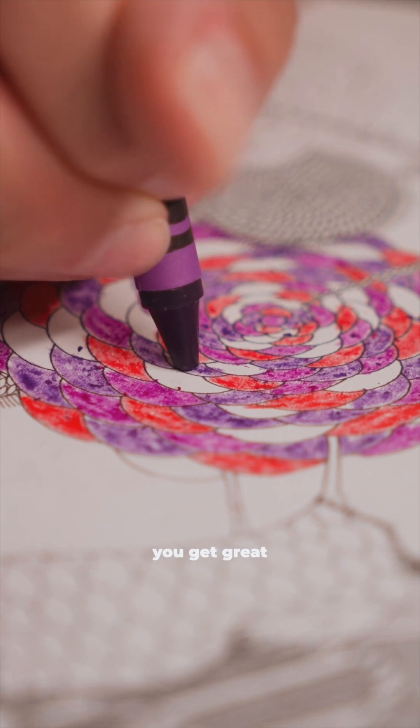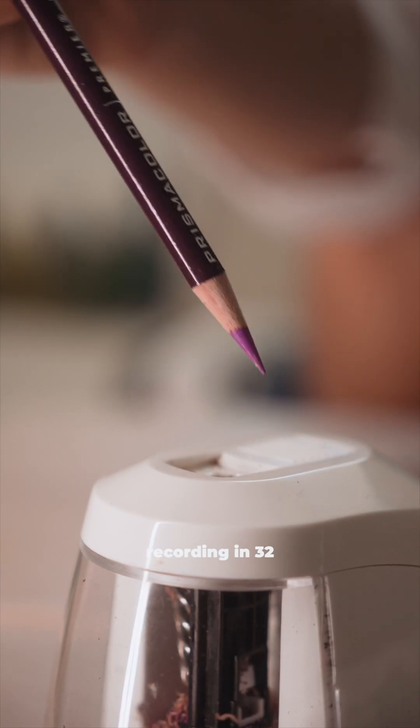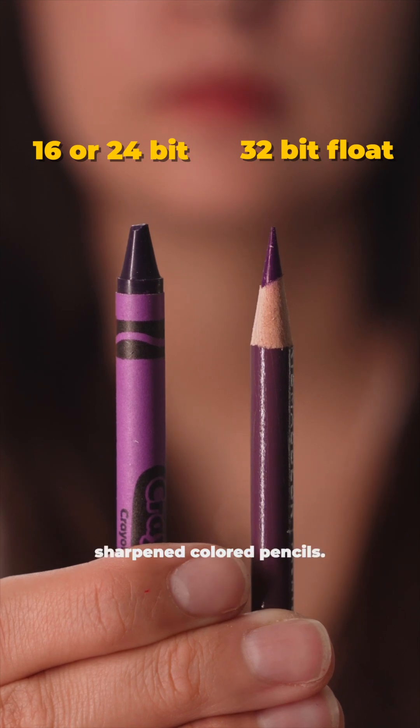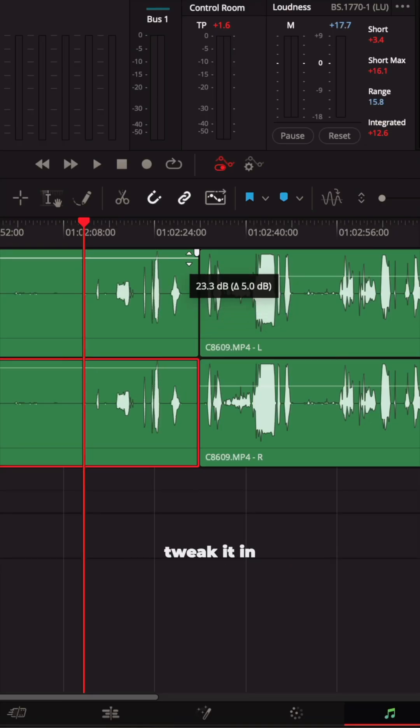It also has great precision. Recording in 16-bit or 24-bit is like coloring with crayons — you get great colors, but you're not very precise staying within the lines. Recording in 32-bit float is like coloring with sharpened colored pencils. You can hear every detail clearly, even if you tweak it in editing.